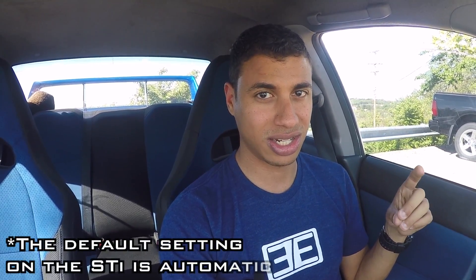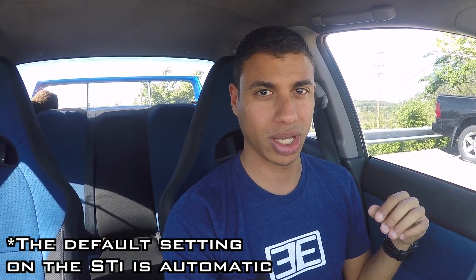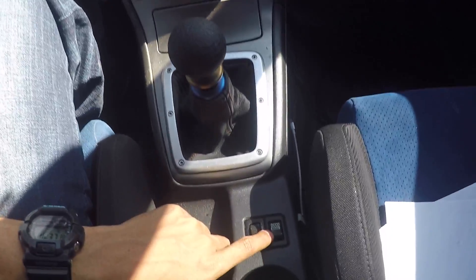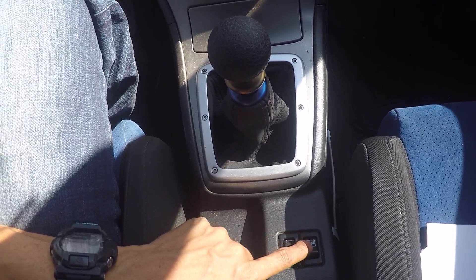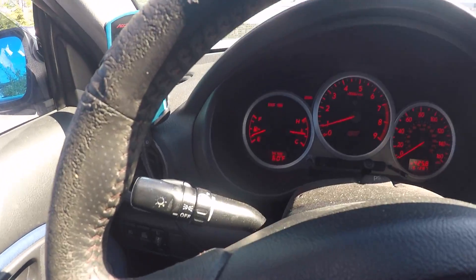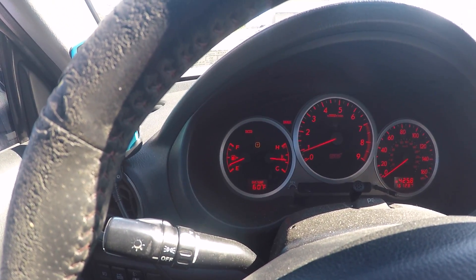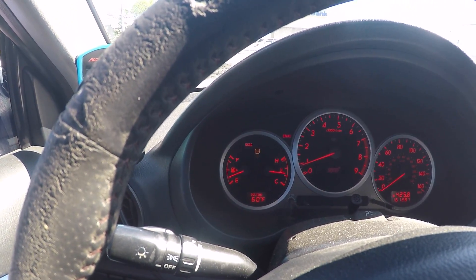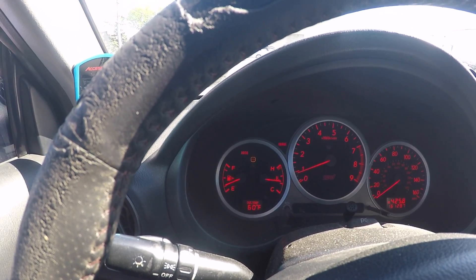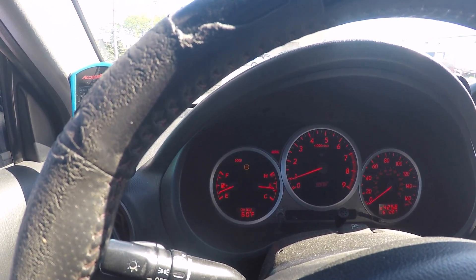With the STI, the DCCD system allows you, the driver, to decide where that power is going. So in my center console and in other STI center consoles, there is a switch. You have a toggle switch and you also have a selector switch. When this toggle switch is switched on, it goes down to this area where you can select independently where the power is going.